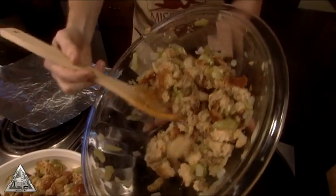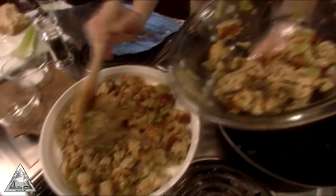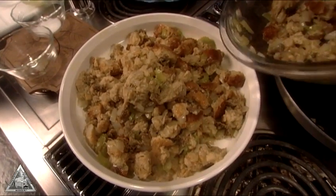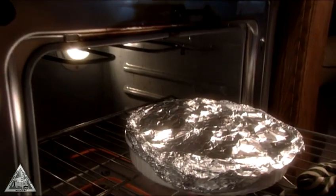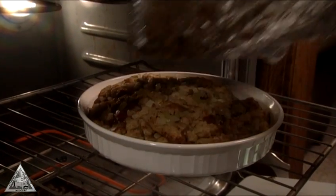Spoon it into a greased casserole dish, cover, and bake for one hour at 350 degrees. Remove the cover for the last 15 minutes so the top becomes crunchy.